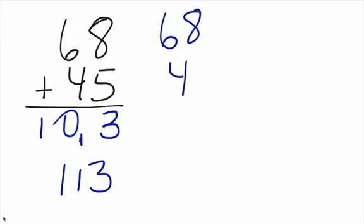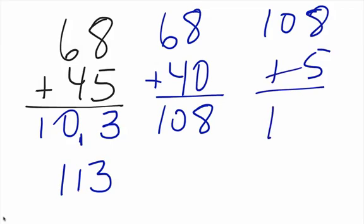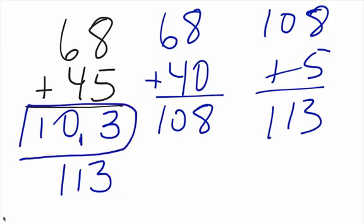We can do it the other way too: sixty-eight plus forty — just breaking down the bottom number into forty and then five. Sixty-eight plus forty is one hundred eight. Then one hundred eight plus five gives us one hundred thirteen. So again we get to the same answer. The Kamali Academy Warrior Scholars find it a little bit easier to do it the breakdown way. It's all on you — try it out for yourself.